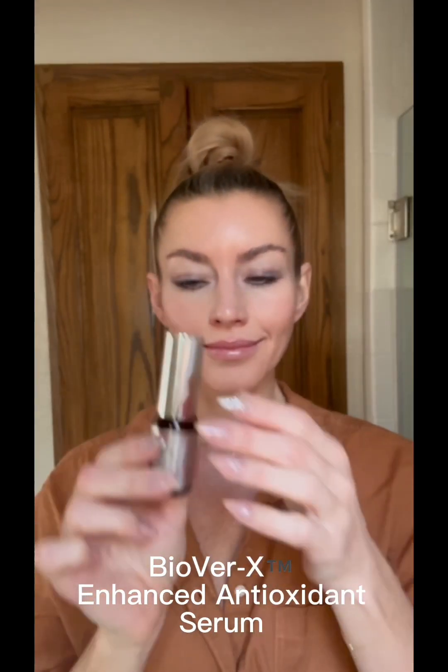Step two of your evening routine: apply one pump of the BioVarix Antioxidant Serum onto your fingertips. Rub into areas of concern for 10 to 20 seconds. Rub remaining serum into skin. Optionally, add a splash of water to help the product absorb into skin.